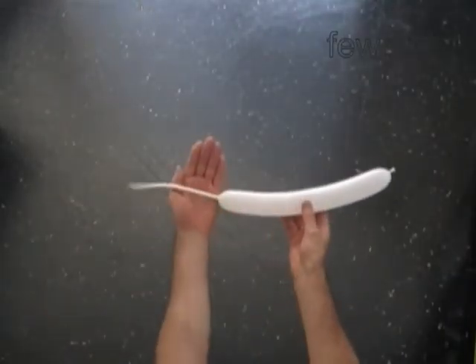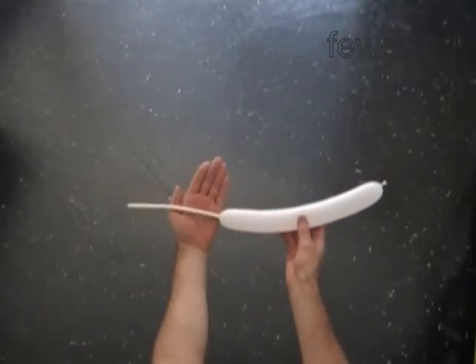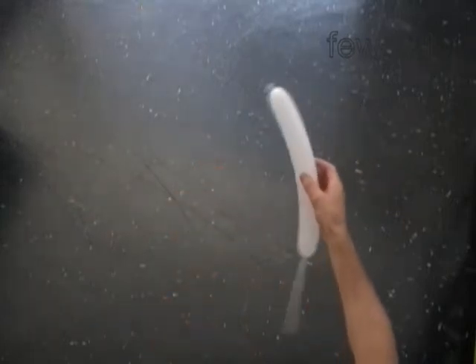Inflate a white balloon leaving an 8-inch flat tail. We are going to twist 18 bubbles all of the same size.